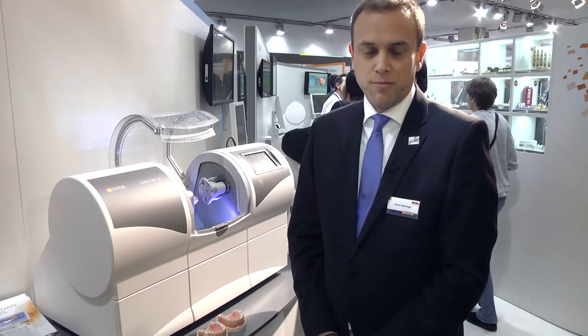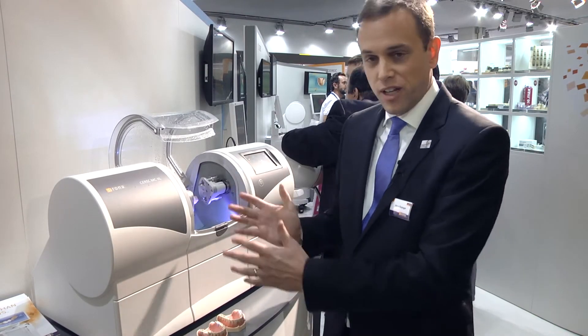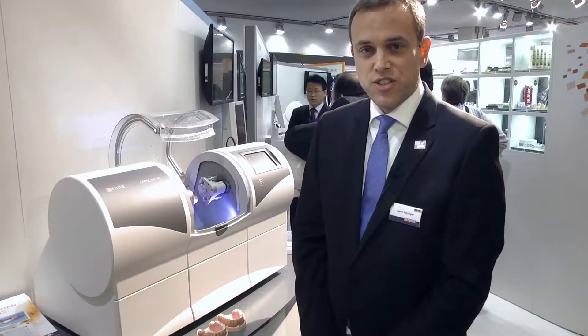Hello, my name is Aaron Debinger. I'm the product manager for our CEREC milling units. Welcome to the IDS 2015.